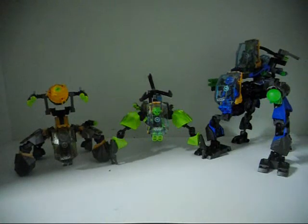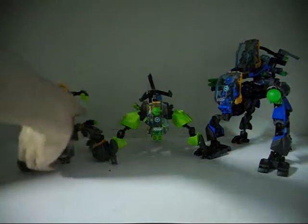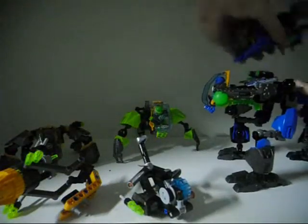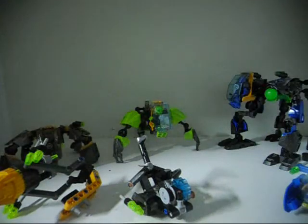What is interesting about each of these machines is that the special features on the back of each one can actually be detached and switched around with another machine. So I can take this part off, and this part off, and this part off, and I can actually switch them around. Let me see exactly what I can do with that.